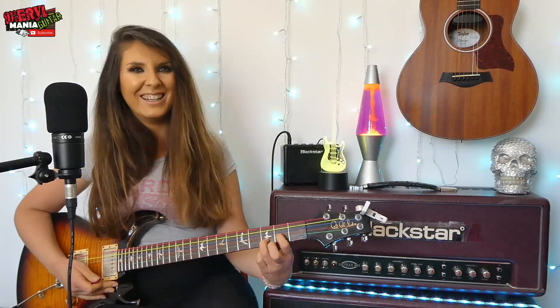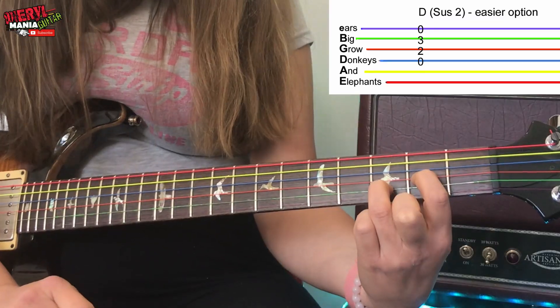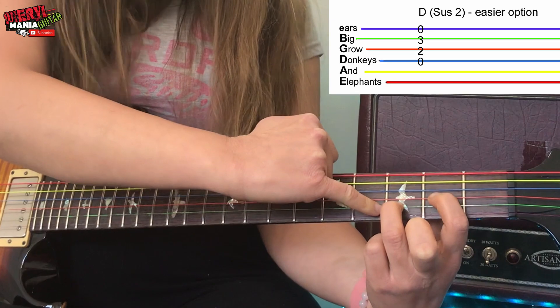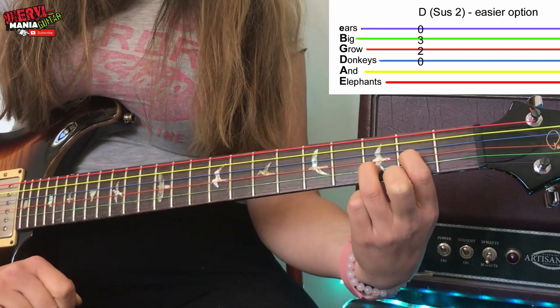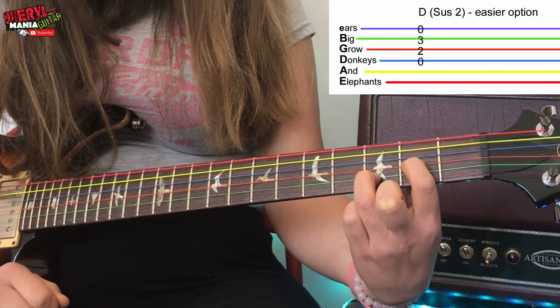I keep saying about acoustic - I probably should have just done this whole video on my acoustic actually. But again, just like before, we should keep our fingers arched and pressed hard and as close up to near the metal fret wires as you can be, not on them but just before them.